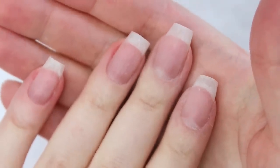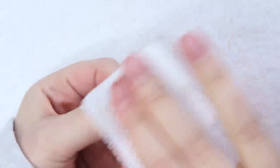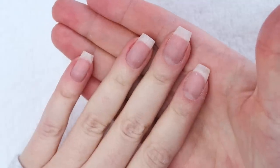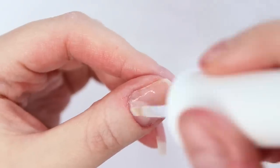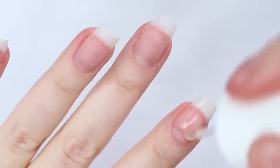Once my nails are filed and shaped, I wipe them clean with my C&D Nail Surface Cleanser to remove any and all dust, oil, and residue left behind. And then I apply my Jellish pH bond, which is a dehydrator that further removes any excess oils that may be left behind. Are all of these steps necessary, you ask? My answer is always yes.